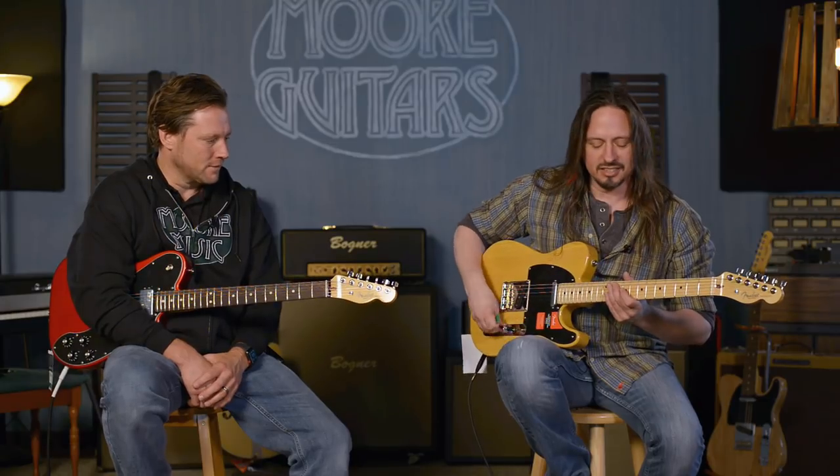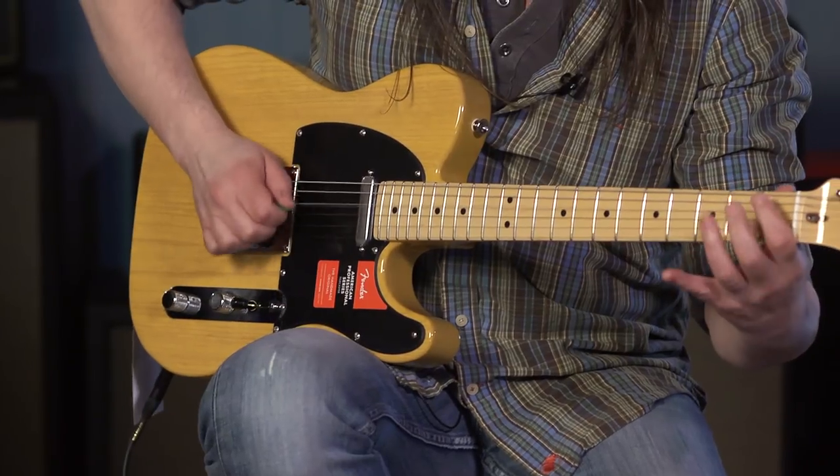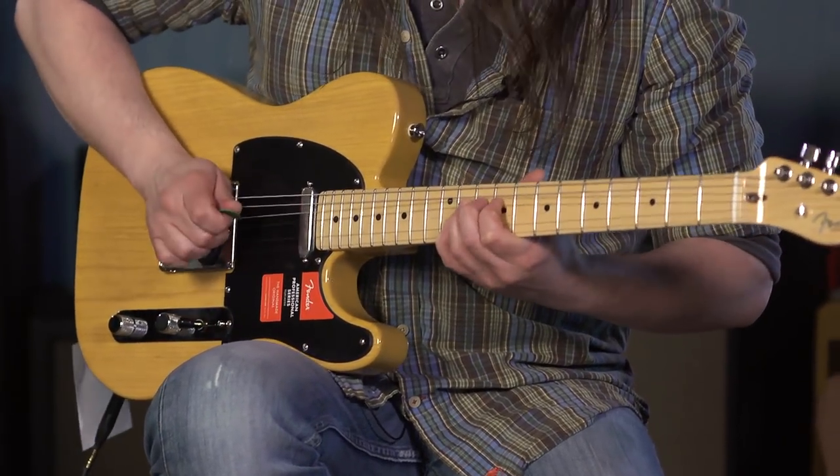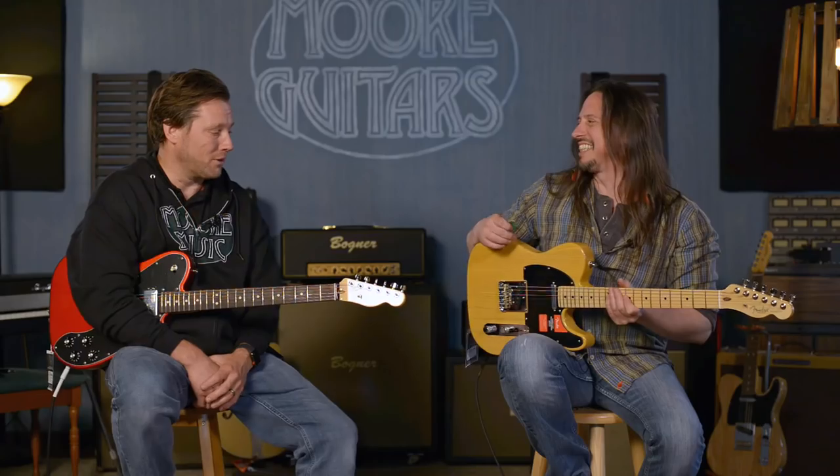So, let's hear that thing with some slap back. A little country twang. That's country twang.